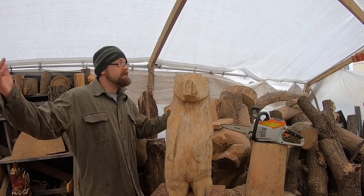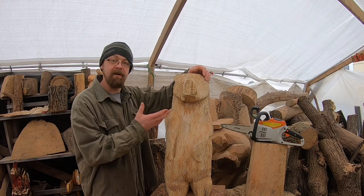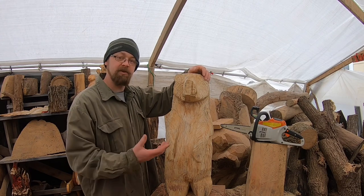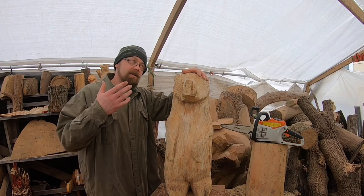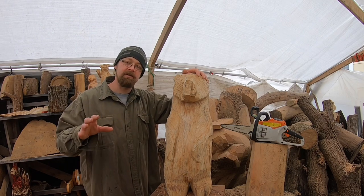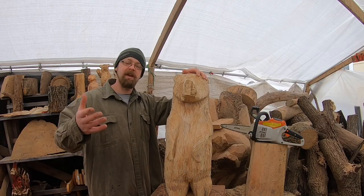Hey everybody, welcome to the channel. We're out here in the carving tent and we're getting ready to carve some eyes in this bear. I'm going to show you guys the tools I use and some of the different techniques and steps that I take to carve eyes in my bears. Some will be more detailed than others and I'm hoping to bring you guys along in a couple different processes of how I create those, so if that's what you guys are interested in today, be sure to stick around.